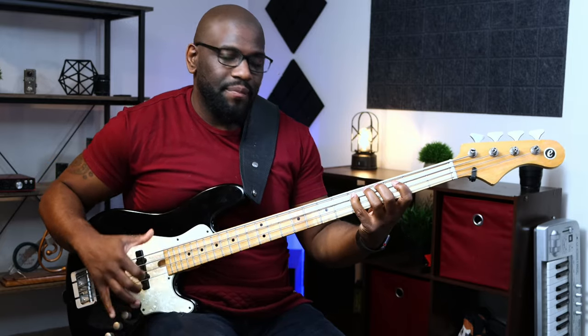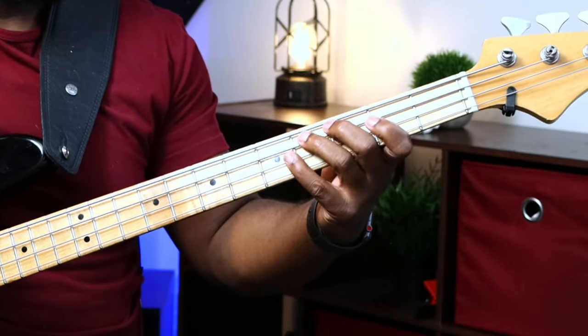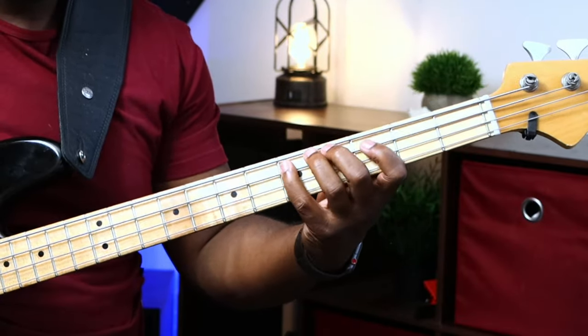Then once you're done with that, choke that note. What I'm doing here on my fretting hand is just lifting up off of the string to get that choking sound — muffling the string really quick to get that choking effect. And then once you're used to that, do the rest of the bass line.